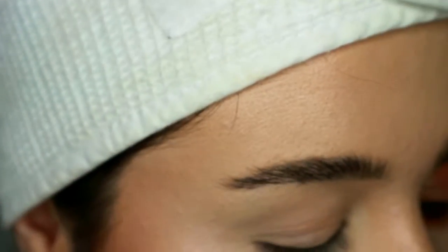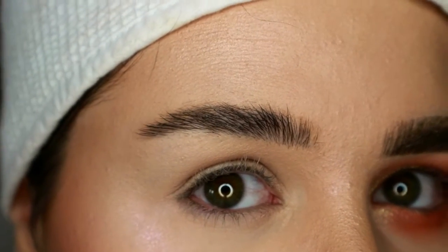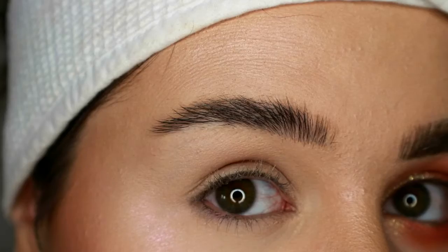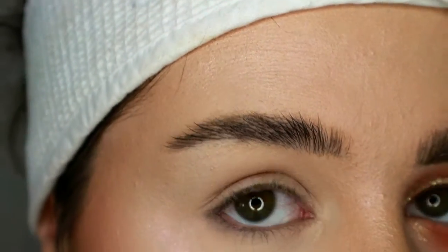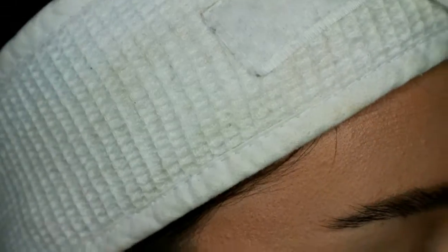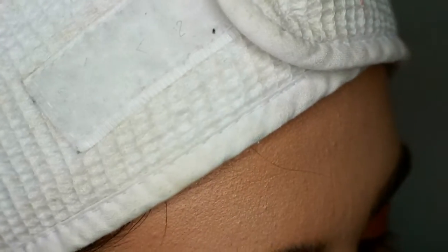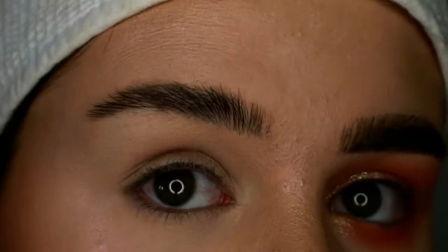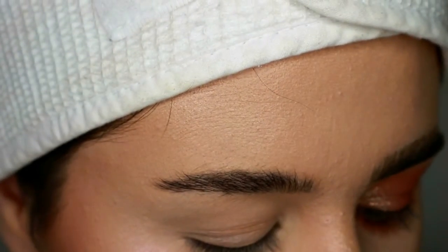Lighter shades are better for creating a more natural-looking brow. I used to always match my brows to my hair color, which is usually a dark brown when I dye it, but I'm kind of tired of having super dark brows. It just looks a lot more natural when you use a lighter shade. So I'm going to start off using the Iconic London brow cushion.